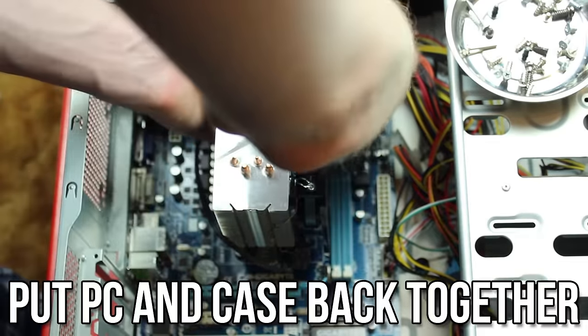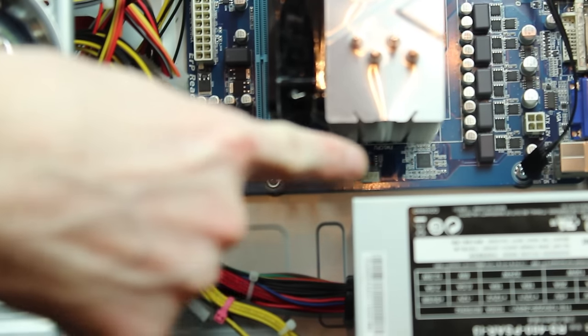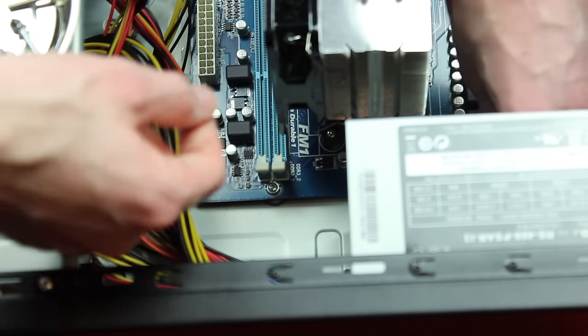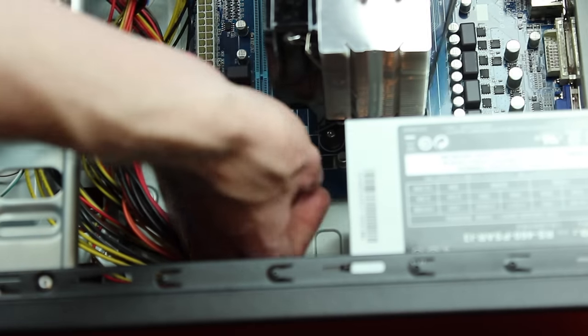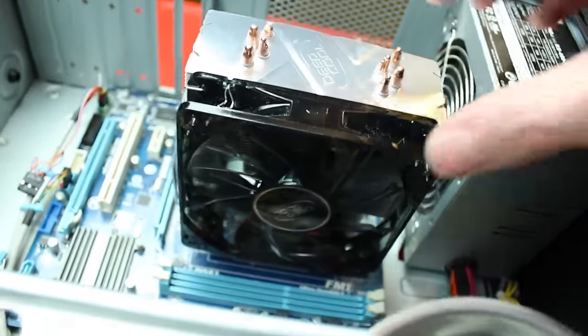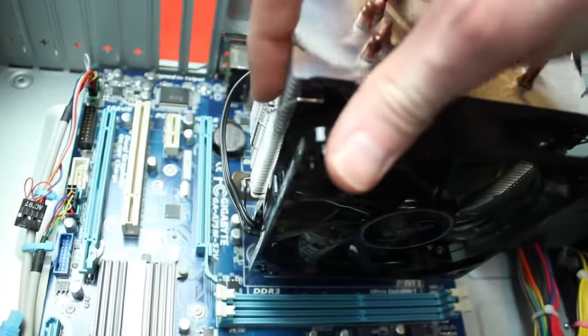That's it! You'll want to make sure you turn it on and make sure it works, make sure the fan spins, and run a couple tests to make sure it doesn't overheat, but that's really it. There are quite a few steps, but overall it's not a hugely complicated process. If you screw up the thermal compound too much during this process, it's probably a good idea to remove it and start over. However, if you just barely nudge it, then you probably won't be too bad off — just go ahead and attach it and make sure it doesn't overheat.